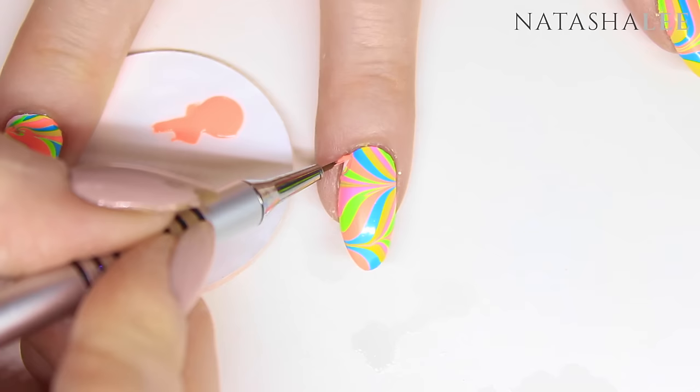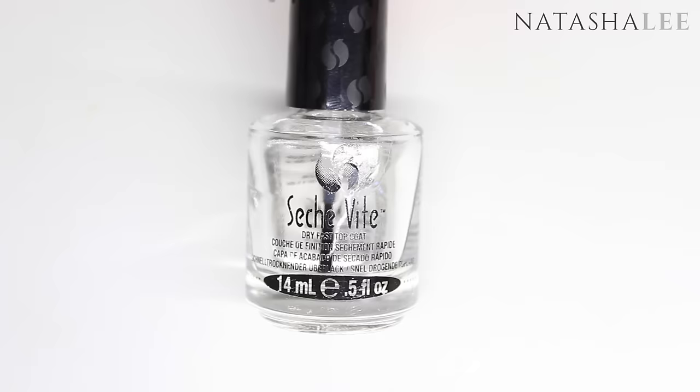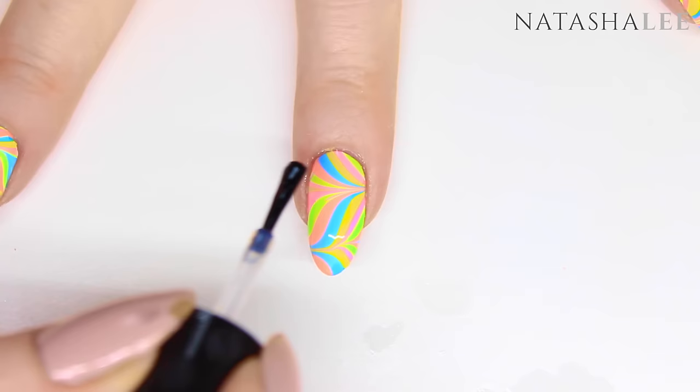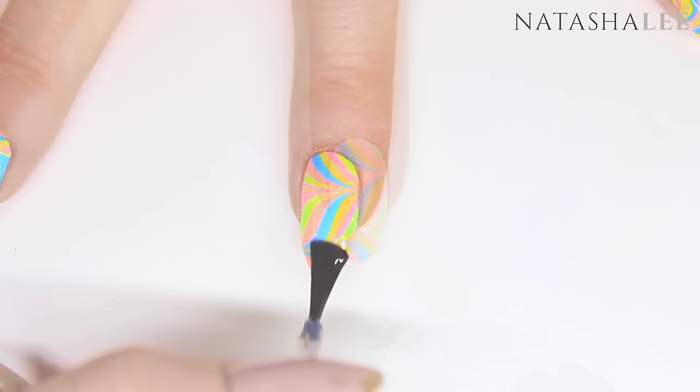Now it's time to apply a slick of top coat to the design — I'm using Seche Vite. Apply to all 10 nails and allow to dry. Once dried, it's time to finish off the final look with just a little bit of cuticle oil.